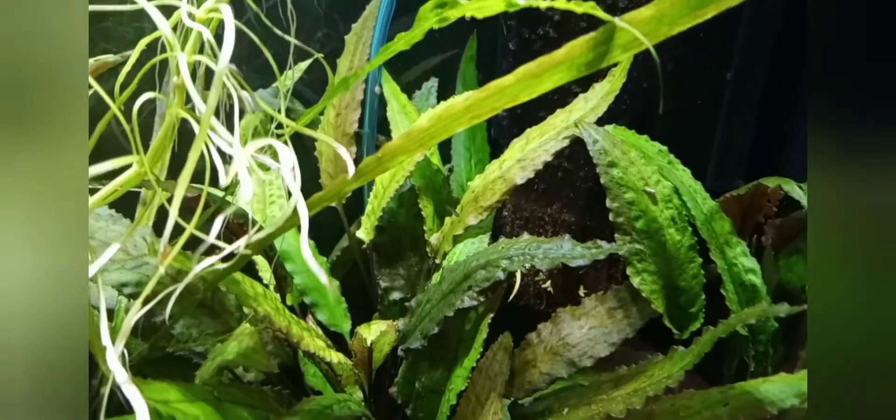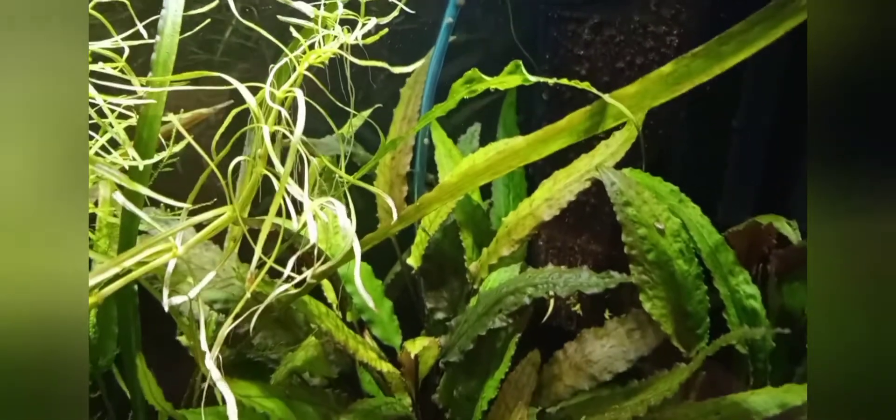I think they're doing really well this time. This one here is about the size they got to last time right before the ones that got the S-shaped spinal deformity, so I'm just keeping my fingers crossed that that won't happen again. A couple of them in here are about this size now. I'll just leave you with some footage of the fry — thank you so much for watching and I hope everybody is having a great day.